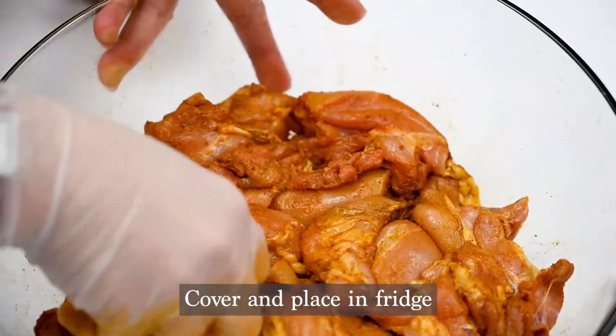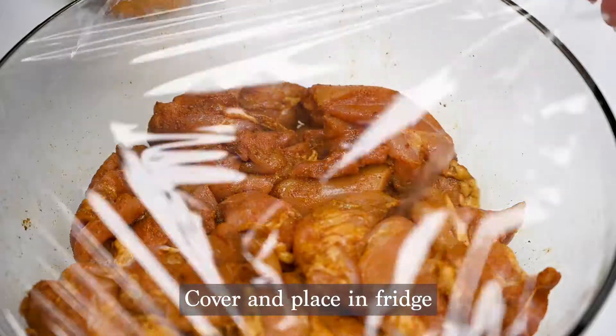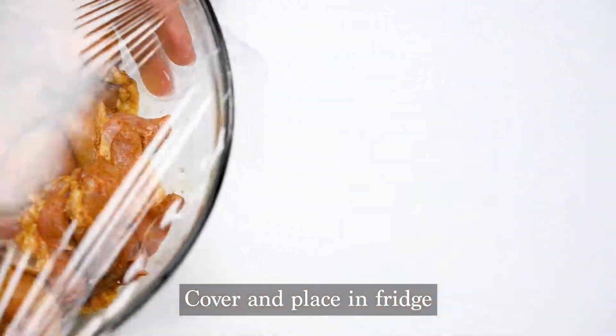Go ahead and mix everything together until it's completely combined. Cover with saran wrap and refrigerate while we prepare the rest of the ingredients.